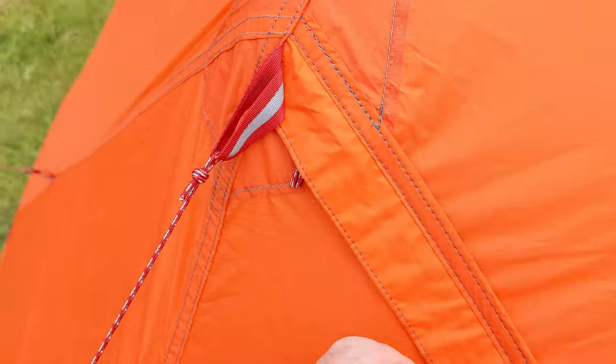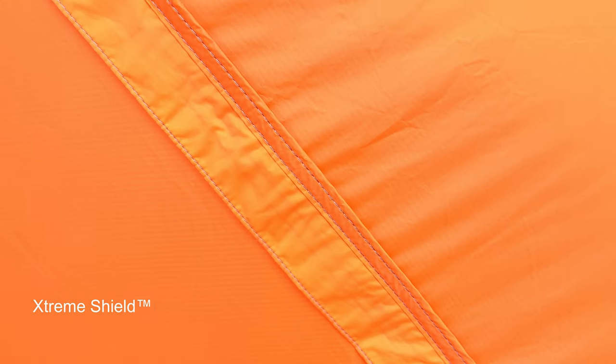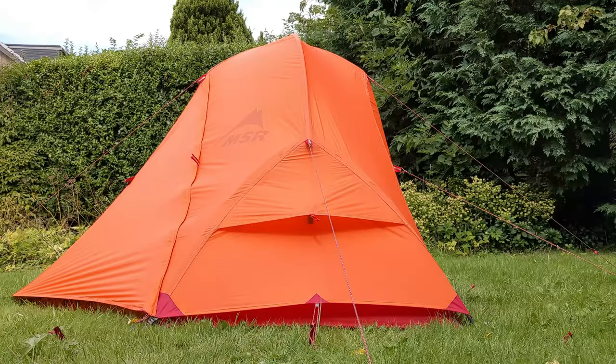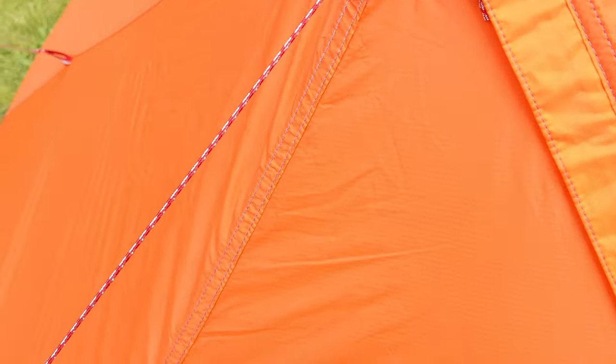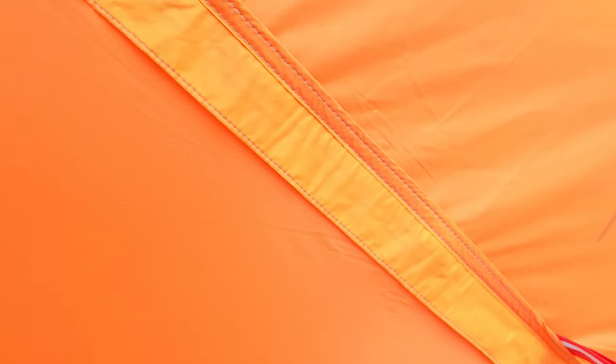Looking at the fly sheet in detail — although it feels slightly lighter, it feels different from the old version. I think this is the new Durashield finish, which I think will be alright, but it will probably need some seam sealing. So I suspect if I test this tomorrow in some fairly heavy rain, we might get some leaks — but there's only one way to find out.